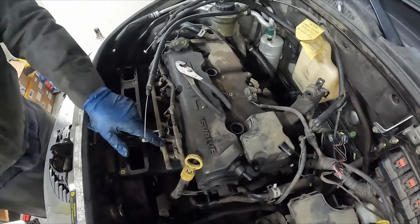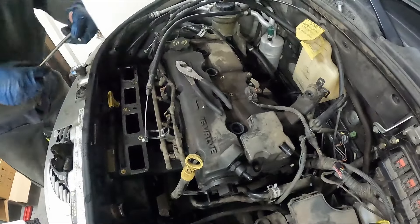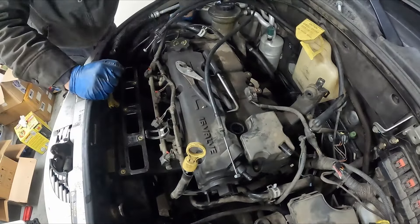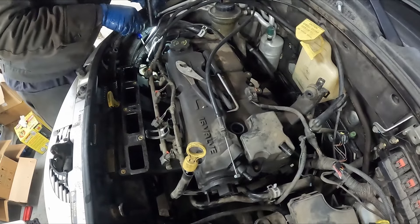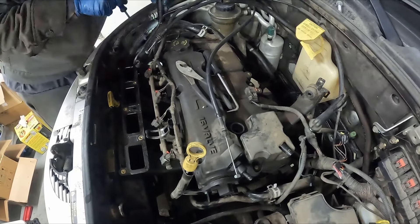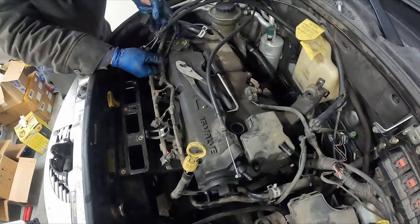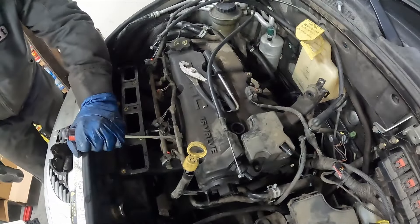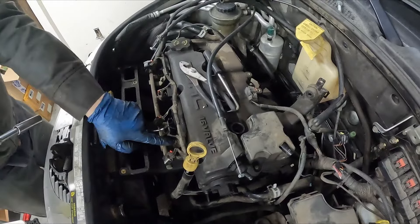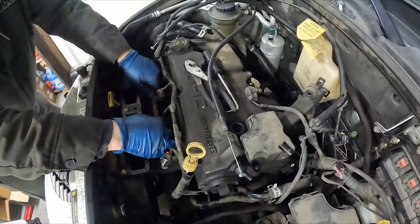Now we can pull off our injector harness. They have red security locks — I like using an angled pick to pop those up. After that they're regular push tabs: push it in, pull it up. There's one connector down here to our coolant temp sensor with a red security lock too. Once all those are free, we can get the whole harness out of the way using the harness clips. For the injector rail, we have two 13 millimeter bolts. Pull the injector rail right out with some wiggles, and we'll leave our fuel line hooked up — just set the whole rail aside out of the way.